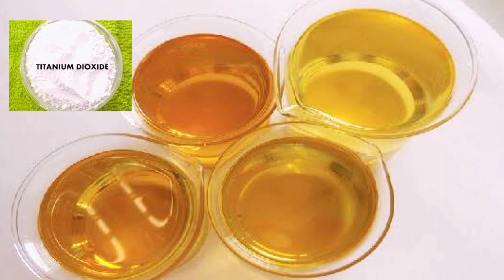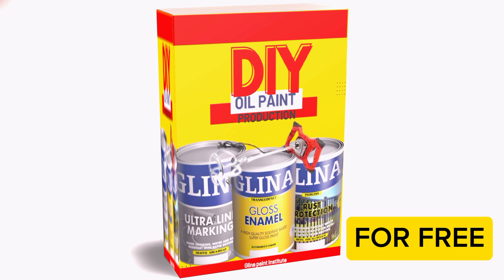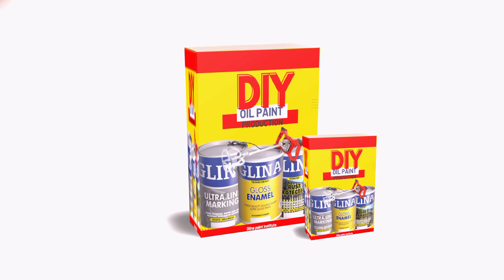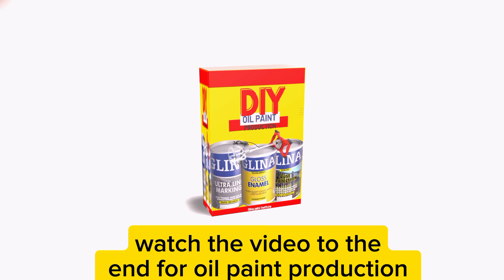For more information about all the chemicals and how to produce oil solvent-based paints, we already have a comprehensive e-book that you can get for free. Click the link in the description below to contact us so we can forward the free e-book on oil-based solvent paints, where you'll also read about the chemicals used in the production process.